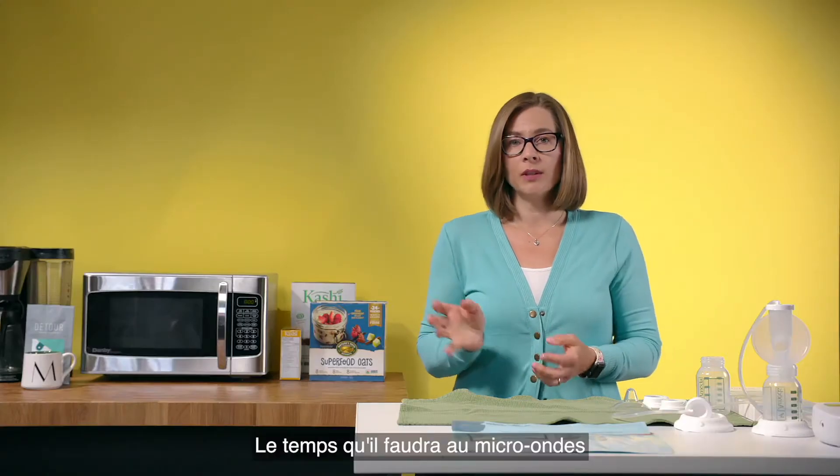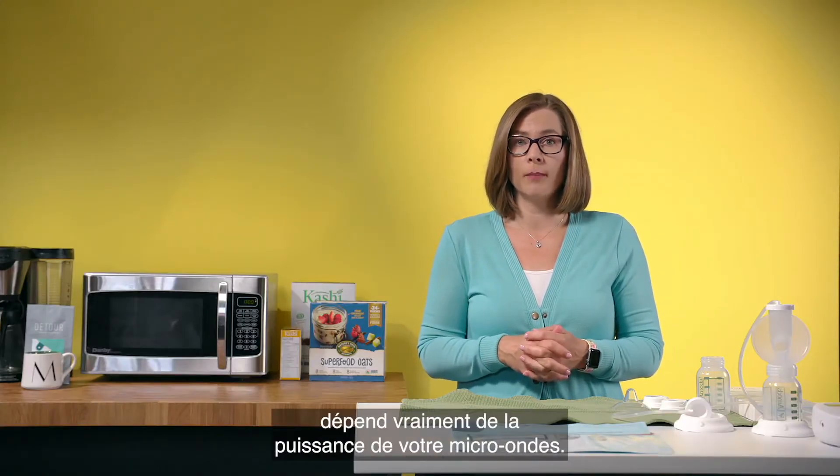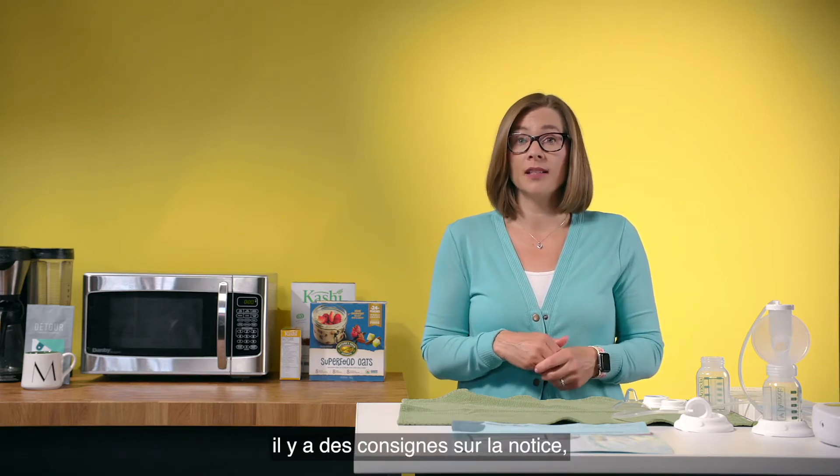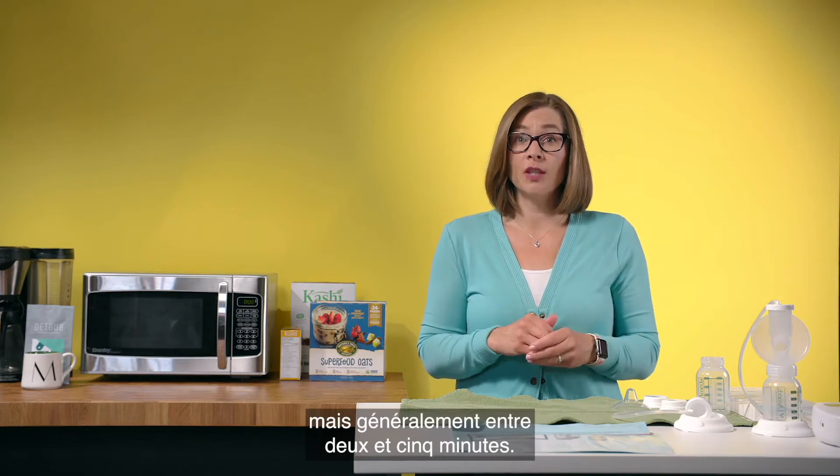The time that it will take in the microwave is really dependent on the wattage of your microwave, so the more powerful the microwave the less time it will take. There are guidelines on the instructions but generally between two and five minutes.